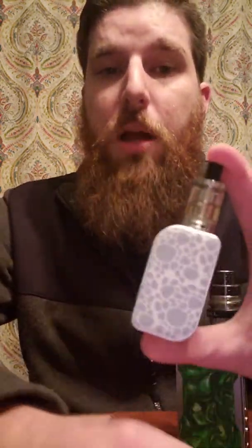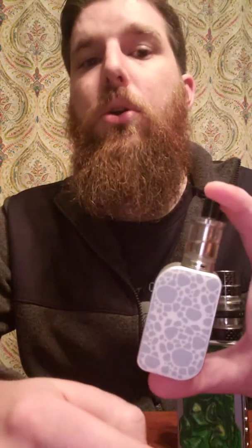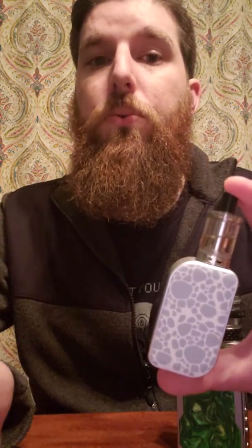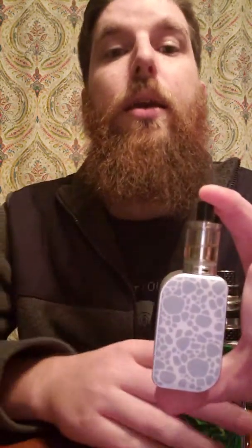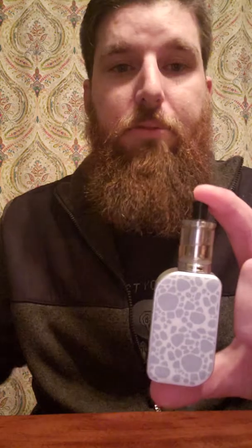Most people that would be buying something like a starter kit of this nature are moving from smoking cigarettes over to vaping, and this is being used strictly as a cigarette alternative. For that purpose it's going to do a great job. The flavor out of it is really good, and all in all you're going to get exactly what you're looking for with some added bonuses in comparison to a pen.